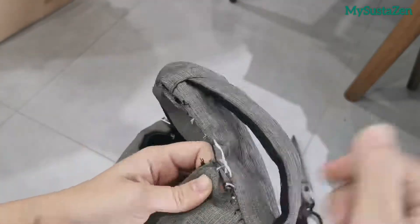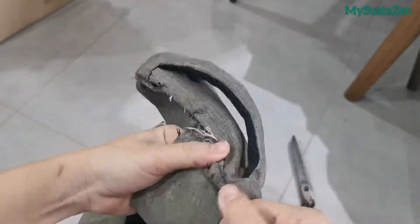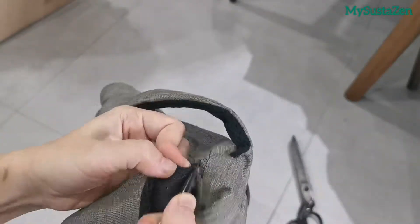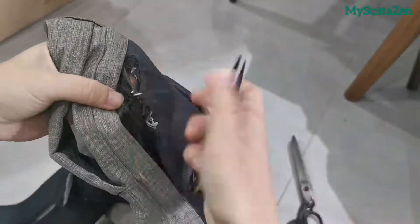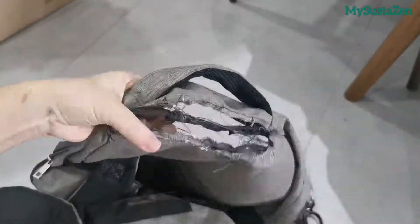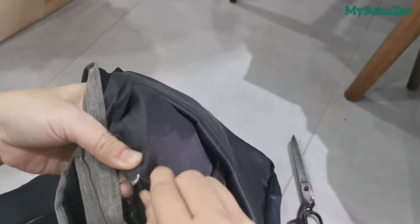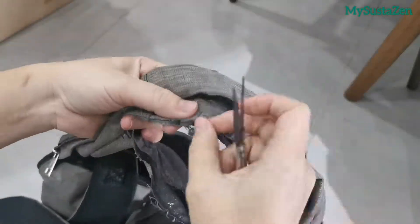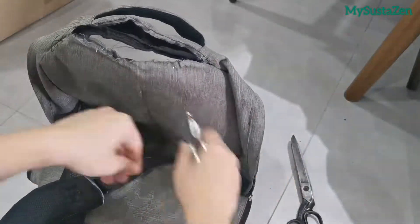I am doing this really quick in between my schedule, so I have no measurements to show as I plan everything roughly. It took me almost 8 hours to finish this, including filming but excluding editing, so I am putting it at really high speed. As you can see here, I am removing the stitches done previously to keep the parts clean for new additions.